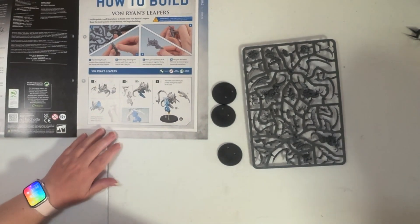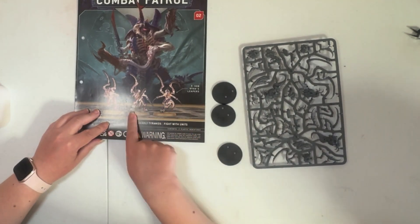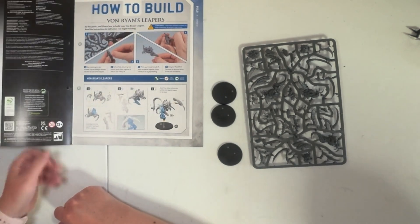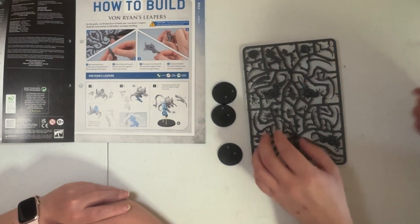I'm assuming they all build reasonably the same — are they all different ones? Yes, they'll have slightly different poses but they should mostly slot together the same. I think I'll let you do the cutting so that I don't cut the wrong bits off again.